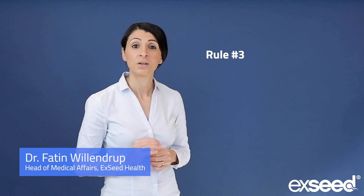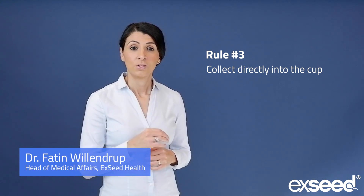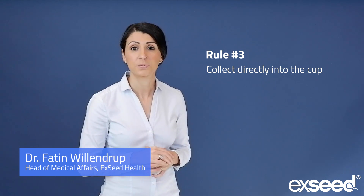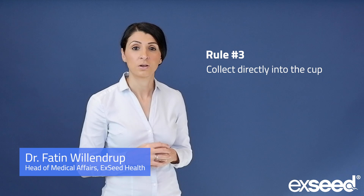Rule number three: collect directly in the exceed cup. You need to collect directly in the cup and not use any condoms or other collection cups. This is important, and also the first drops are very valuable.